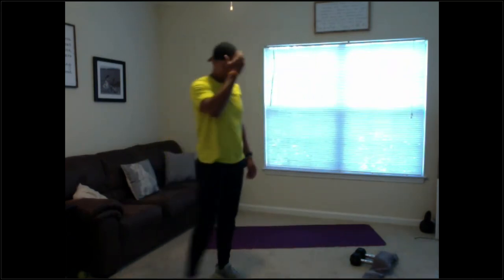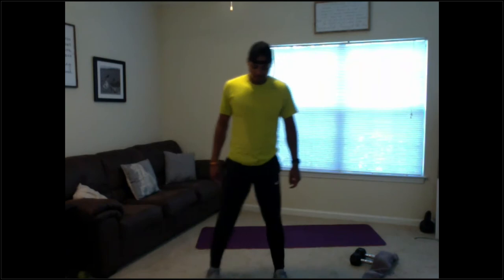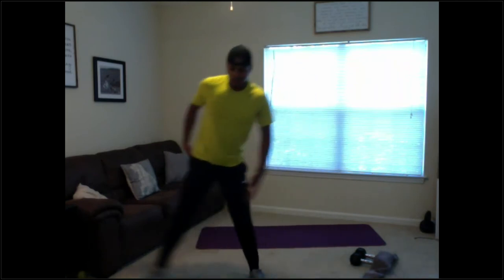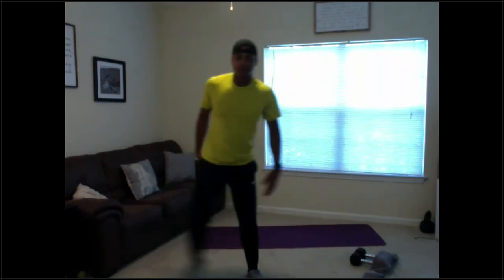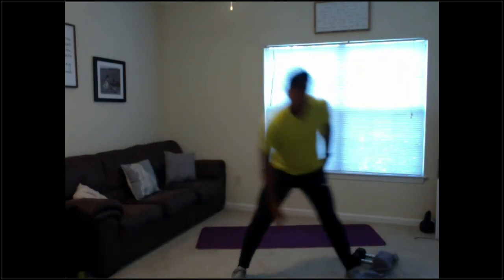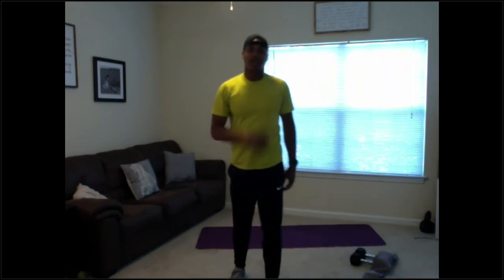Side lunges guys — side lunges. 3, go, 10 seconds, 5, 2, 1 — quick lunge. Good form, good job guys. Controlling that breathing — if you start to get too shallow, think about it. Halfway. 5 seconds, 2, 1 — relax. 20 seconds rest, then we've got two more minutes. If you haven't grabbed water yet, grab it now.